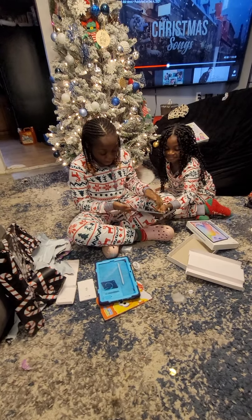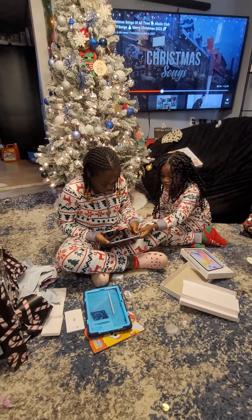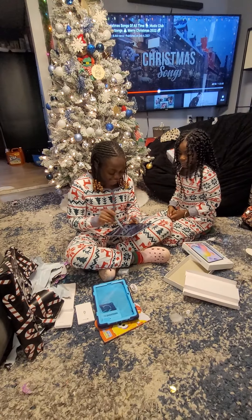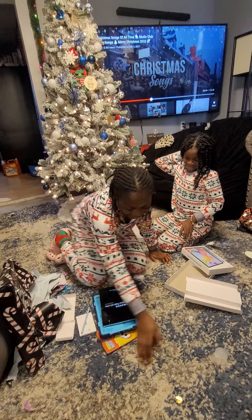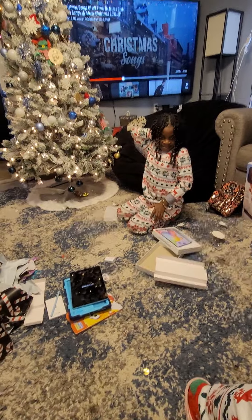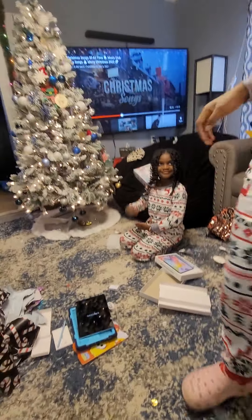Oh my god, oh my gosh! Thank you mom, you're welcome. It's magnetic at the side — you can put your S Pen on it because it's magnetic at the side. Thank you mom, you're welcome.